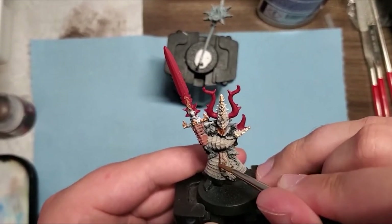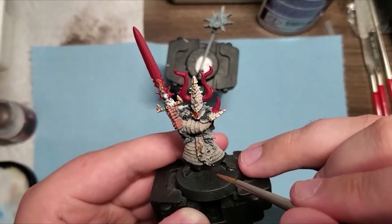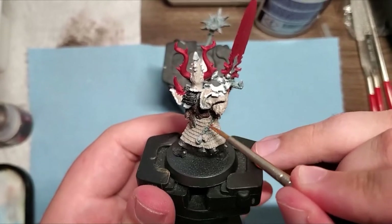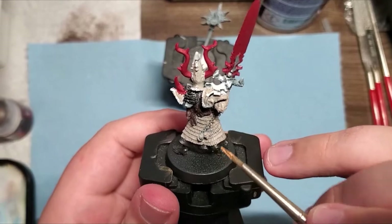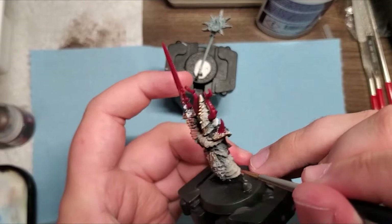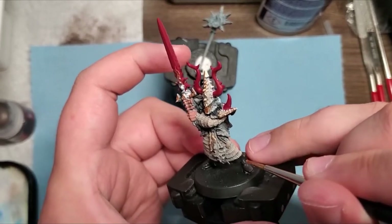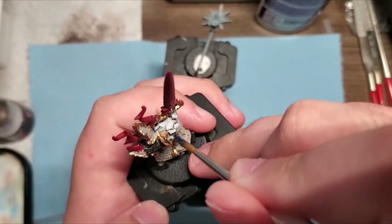I think it really popped. The cool trim on the armor is kind of classic chaos — definitely something that's needed. Pretty much all the metal on this model will be this Bright Bronze. You can see here I'm putting it on the trim of everything, on some necklaces and trinkets — pretty much everything that is metallic will be in this bronze metallic color.